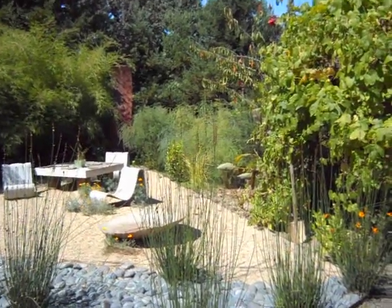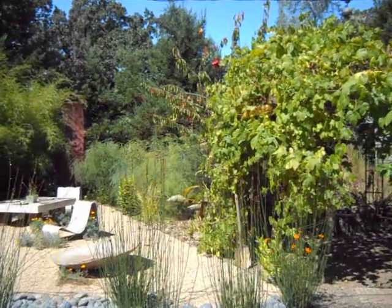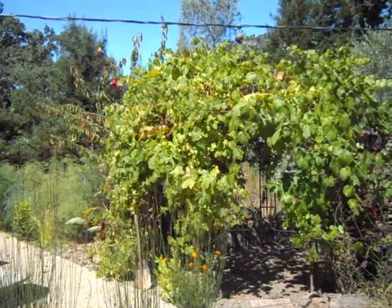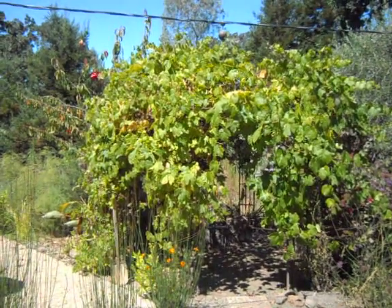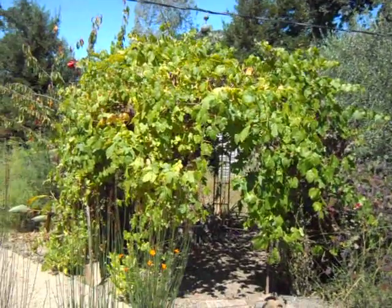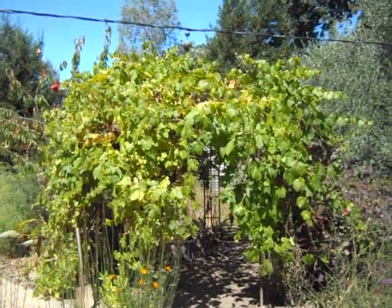Hi, this is Chris from GrowQuest, and today I'm up in Santa Rosa at Jeff Allen Landscape. Jeff Allen is one of the people who originally imported olive tree cuttings from Spain, and his cuttings are true to the trees. They aren't clonal of improved varieties.